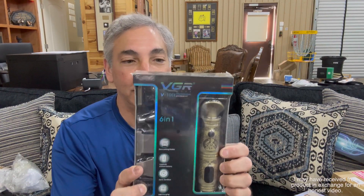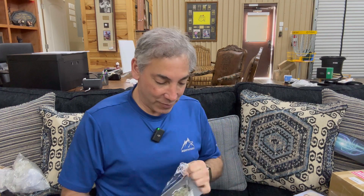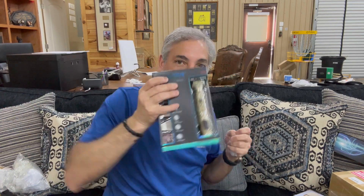Hey everybody, it's Neil, and I am a hairy beast, so I got myself a shaving professional grooming kit. We're gonna open this thing up and I'll show you guys what it all is. I don't necessarily love this particular design, but that's okay — it's going to my drawer most of the time unless I'm using it. I don't know, maybe it'll look pretty enough to just leave out. I'm more of a modernist design person, but it looks really cool and it's a heavy kit.